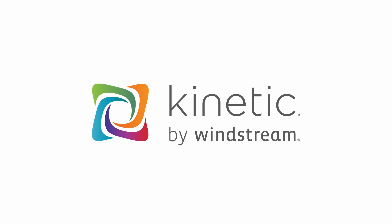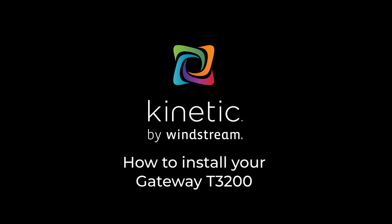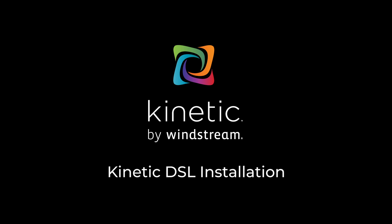Welcome to Kinetic. We are so happy to have you as our customer. This guide will assist you with installing your brand new Kinetic Wi-Fi gateway. You may know the gateway as a modem. Follow these steps to connect your T3200 gateway to your internet connection.